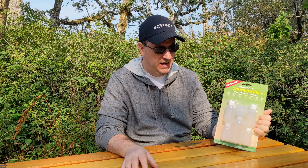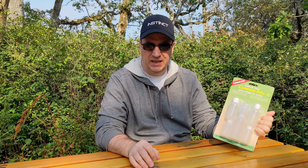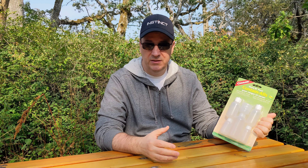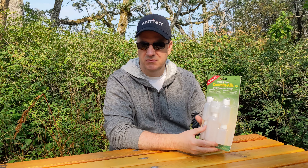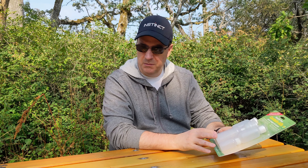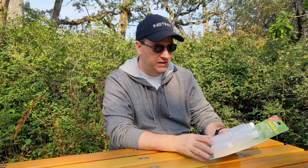We've got some Coghlan Stormpour Containalls. I have the Nalgene bottles and containers, and I needed some more, so I went and picked these up. I thought I would check these out, see what they look like, give them a try. They seem to be pretty good.